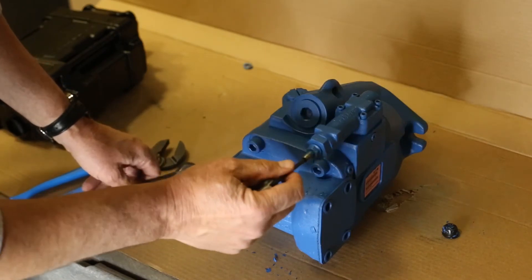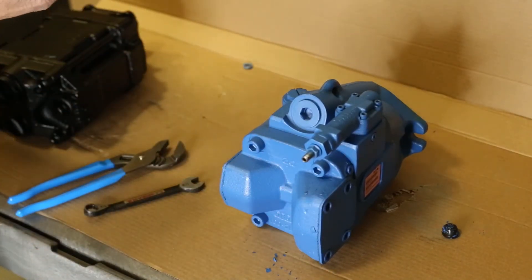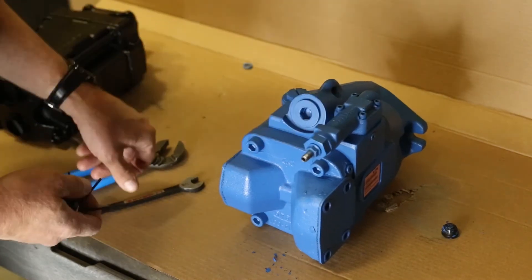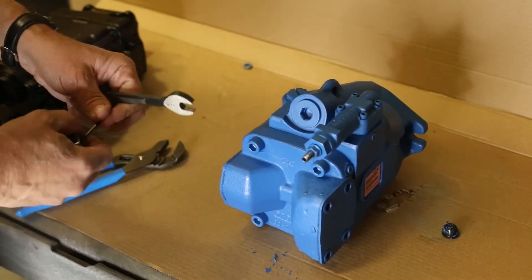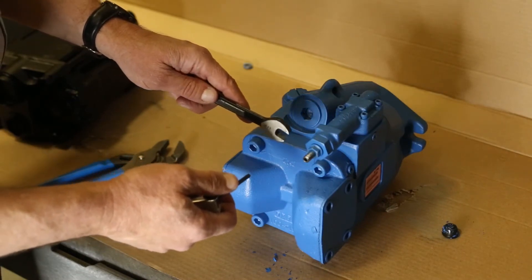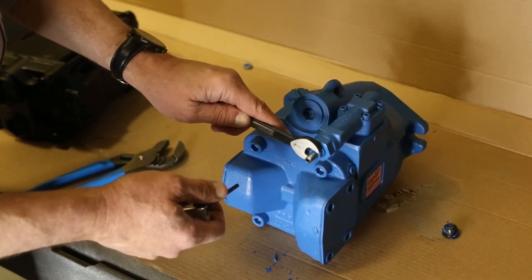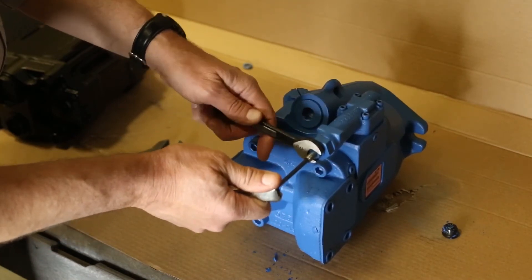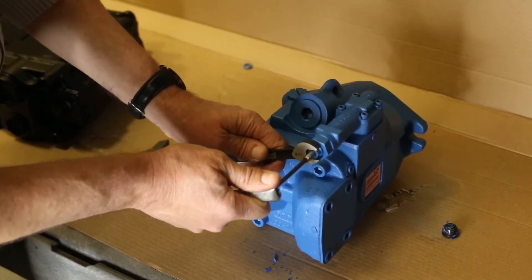Then to change the pressure setting, you'll need to loosen the jam nut here against the body of the pump. To adjust the pressure on the high-pressure screw here, you need to loosen the jam nut while holding this with your allen wrench. Break that loose.